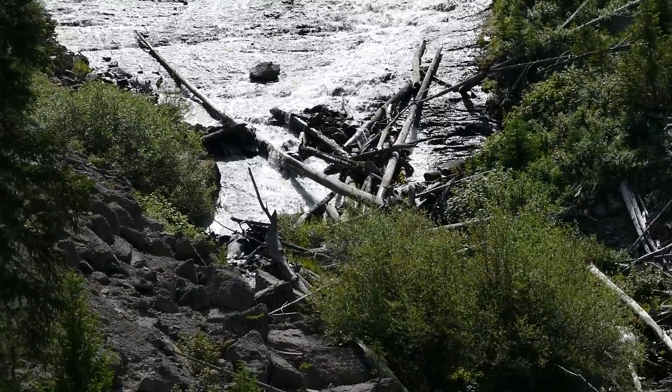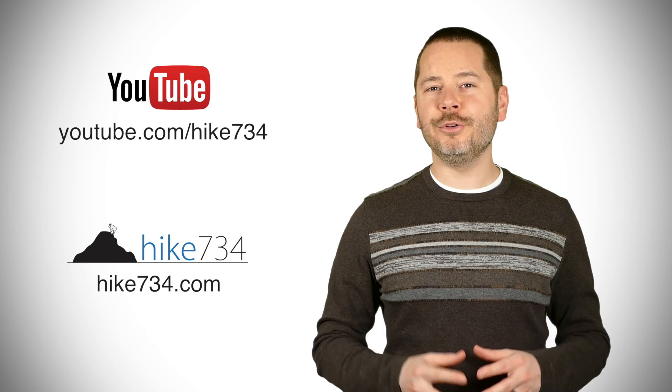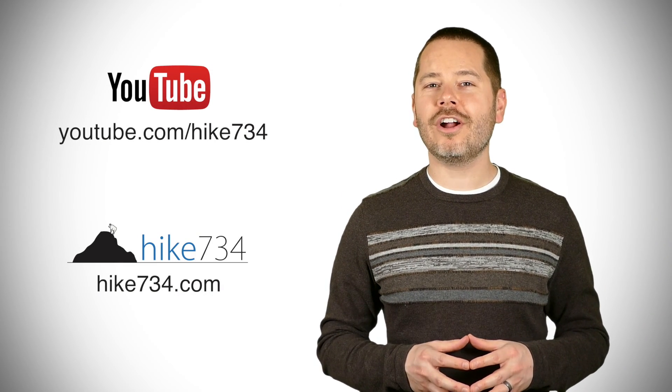I'm heading back to the car to go ahead and head out to another hike, but Wraith Falls is a good little hike for the whole family. If you like this video, subscribe on YouTube and head over to hike734.com for more goodness.